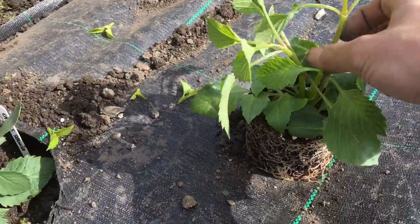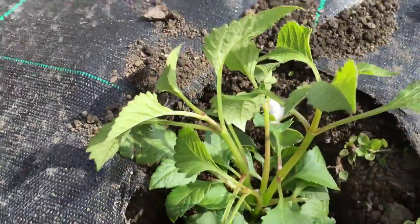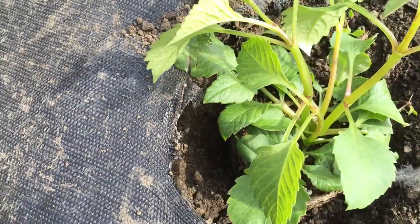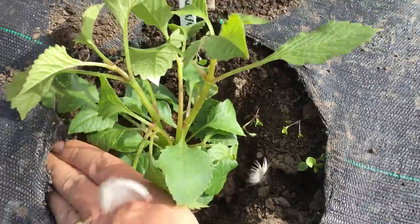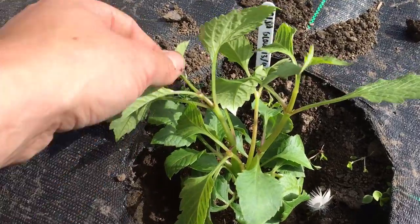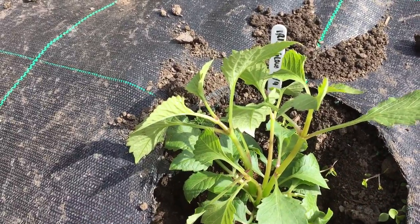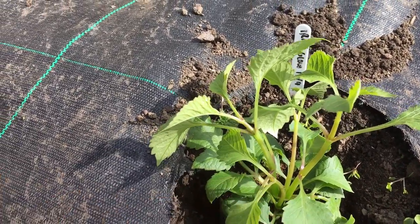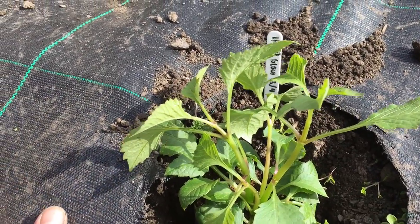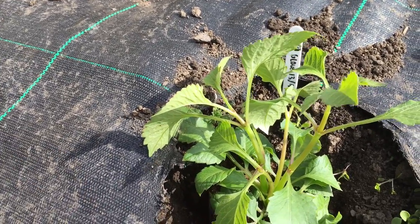I'll pinch the tips out on all 4 breaks and hopefully get breaks from each one. The plant goes into the hole and gets filled up. By the end of June — it's the first week of June now — each one of those breaks will have produced multiple more breaks, and I'll remove the tips again for an even bushier plant. The idea with pom varieties is to get as many side breaks as possible to produce as many flowers as possible, as some varieties are hard to keep under the 52mm National Dahlia Society ring.